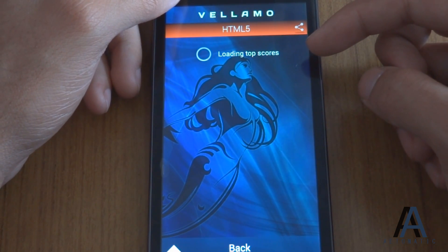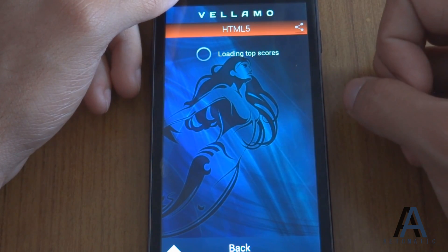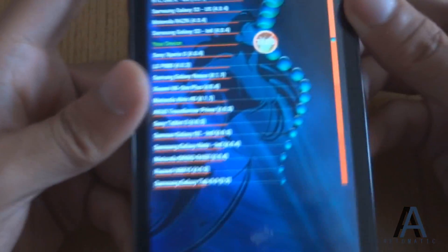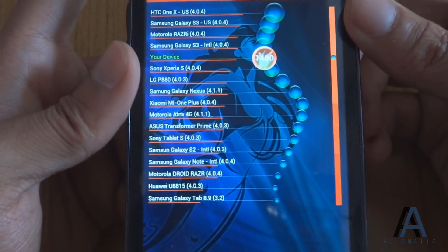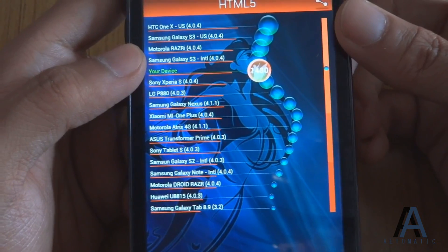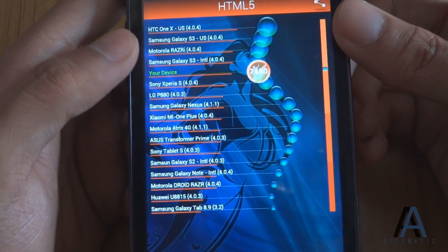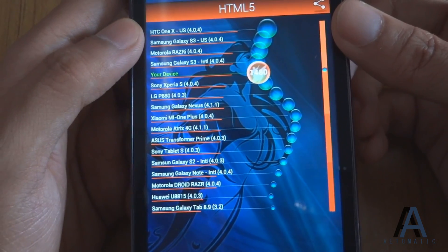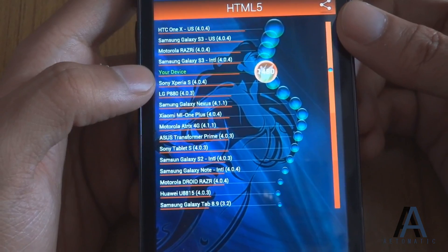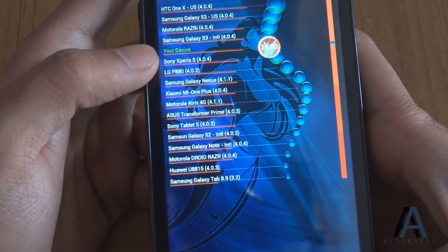Here are the top scores. Our device has scored just below Samsung Galaxy S3 running on Ice Cream Sandwich 4.0.4, Motorola Razr i, and HTC One X, and just above the Sony Xperia S, which is around a 20,000 rupees device. So this is not a bad score at all.